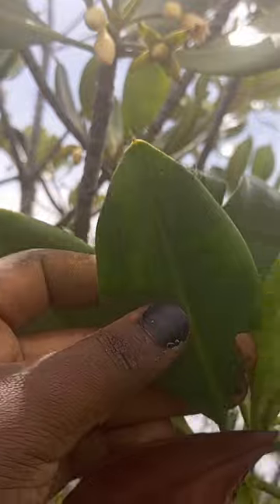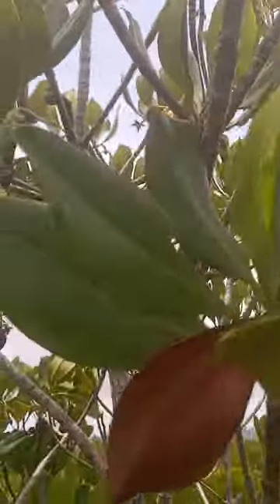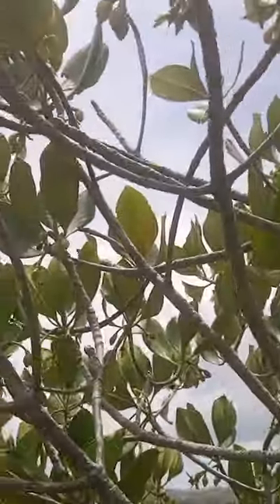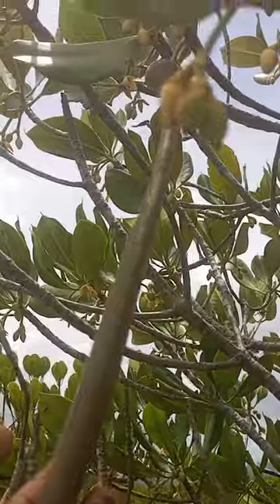Then the leaves — you can check on the morphology and how it turns. And we are lucky to have a fruit here. This is the fruit. It's a bit long compared to the previous one.